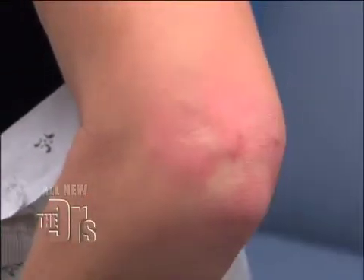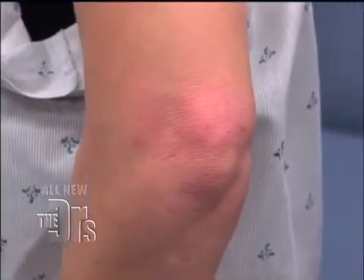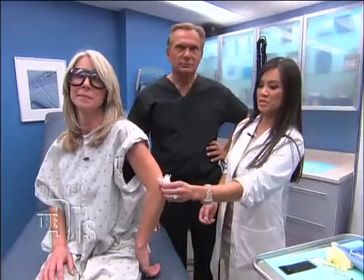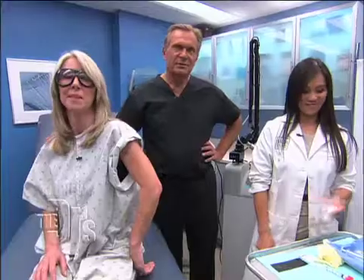Let's take a look at Jackie's before picture again. She's a bit swollen right now, but there's a big improvement already — and that swelling is going to go down. With multiple treatments of the fractional laser, she's going to have fantastic results in really a couple of weeks. Jackie, thank you, and Dr. Lee, thank you as well.